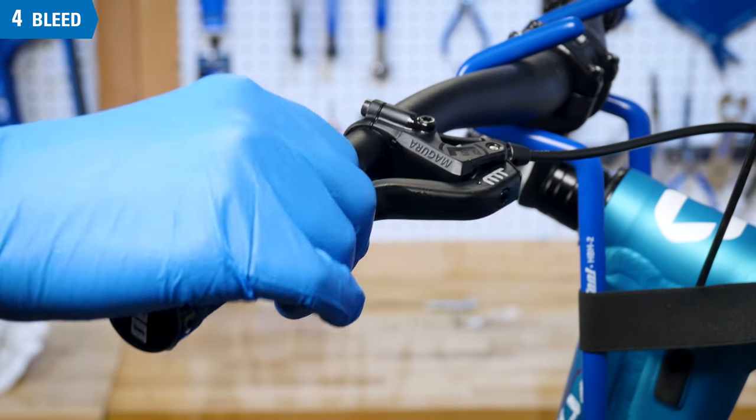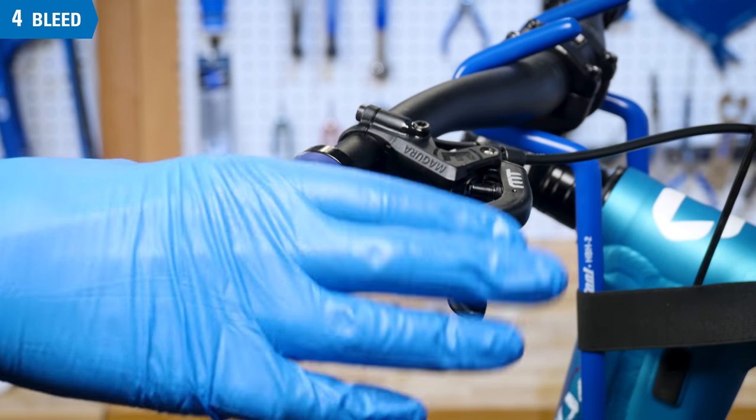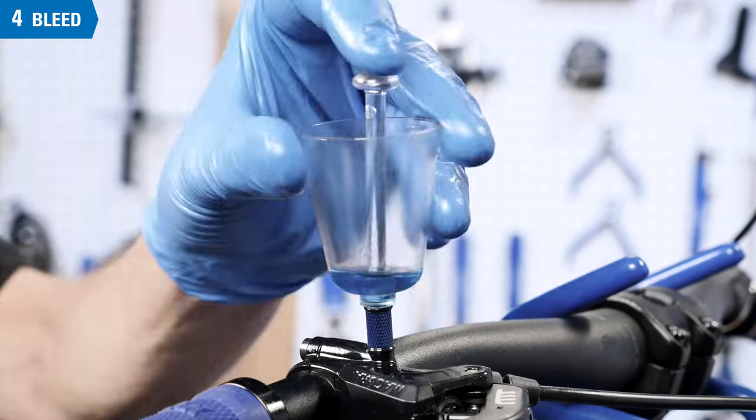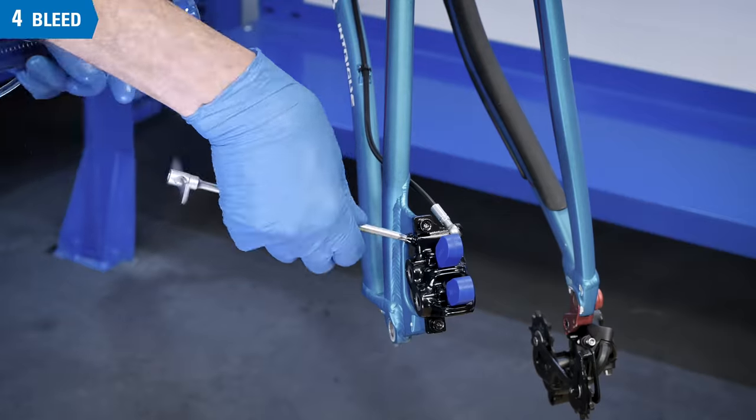Squeeze the lever with force — it should feel firm. If not, there is air in the system. Repeat the bleed, reassessing the process as you go. When the lever feels firm, there is no air in the system.